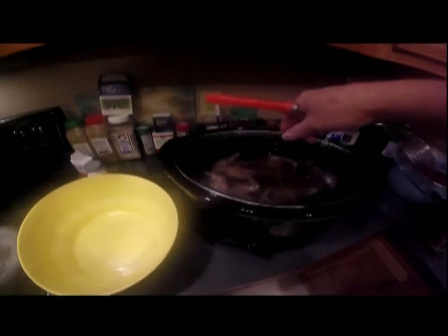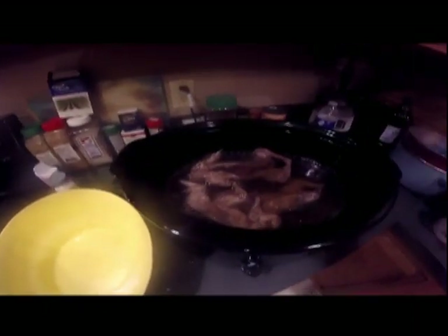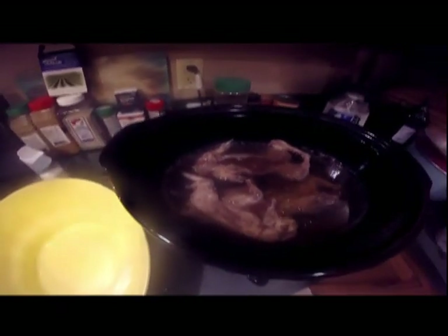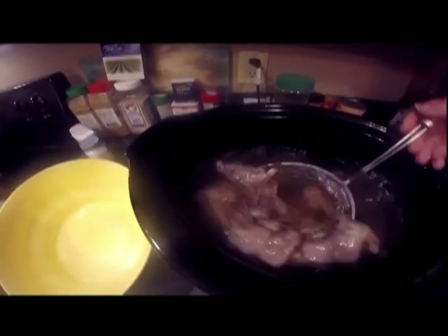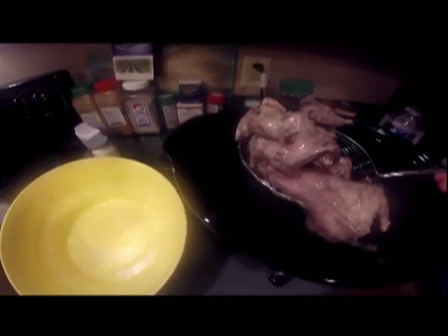The squirrel's been cooking about four hours. It's time to get it out now and take it off the bone. Yeah, they're sure pretty dang tender now. I'll get it off the bone and put it in that pot pie.